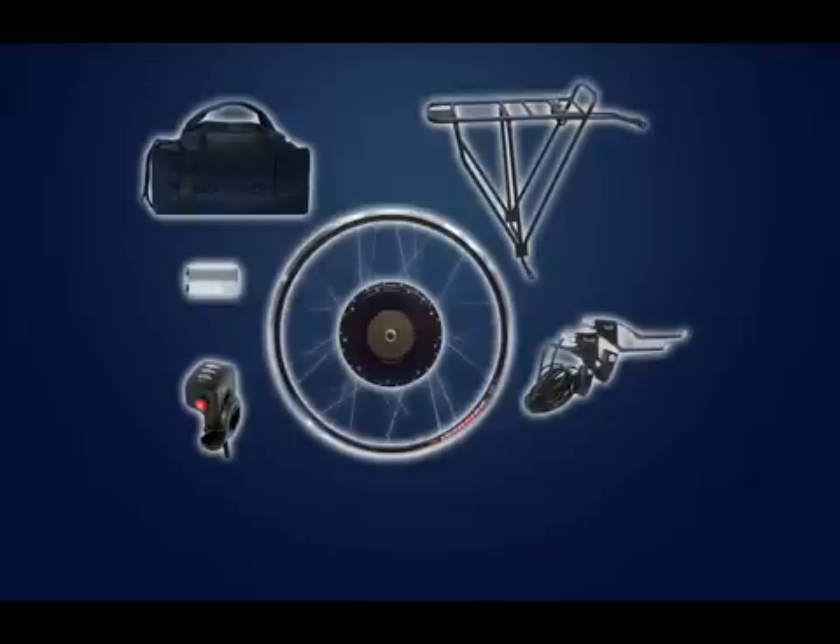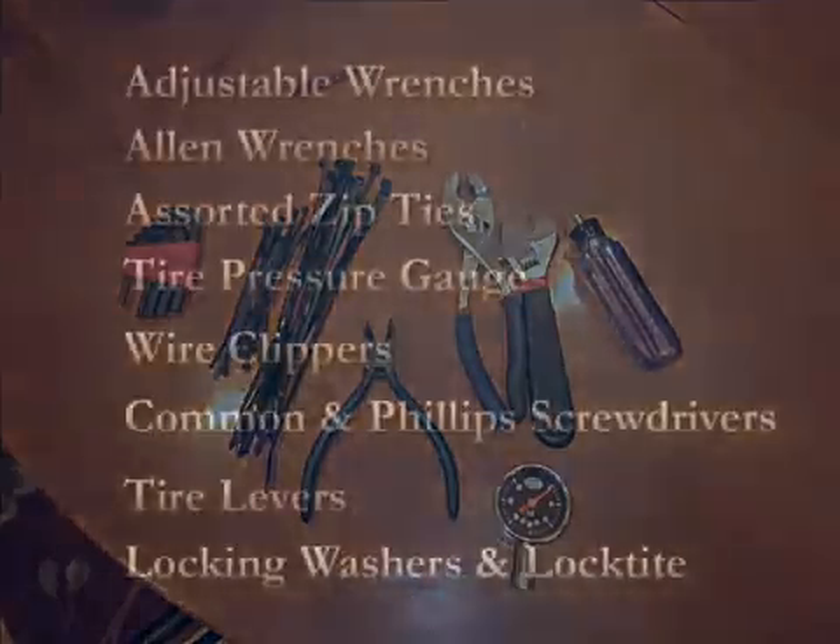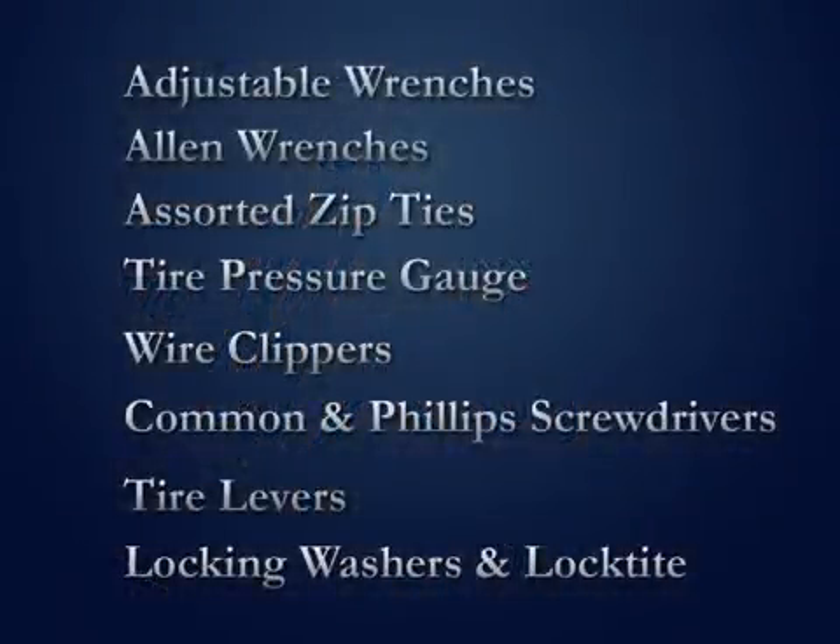My particular kit did not come with a bike rack, so I purchased another one that looks a little bit different. For tools, we'll need a couple of crescent wrenches, a set of Allen wrenches, zip ties of assorted sizes, a tire pressure gauge, clippers, flathead and Phillips screwdriver, some tire levers, some extra locking washers, and some Loctite.